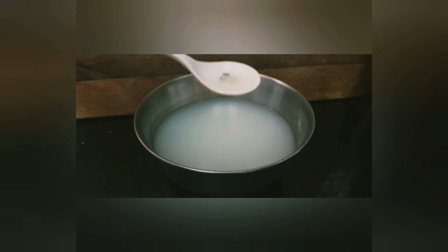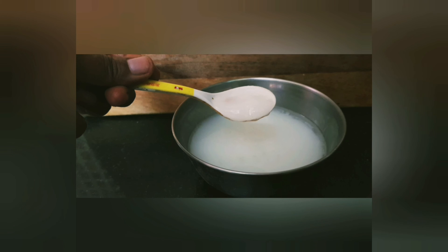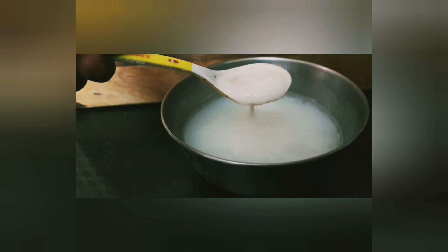Let it sit for a while, and once the rice water is warm enough, add the small crystal salt and stir it well. Once it dissolves, you can serve it to your little ones at this stage, or let it cool down completely so that you can see it has a cloudy-like texture. The rice porridge is ready to serve!